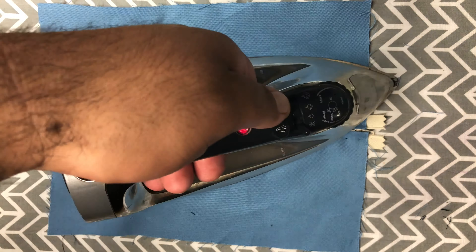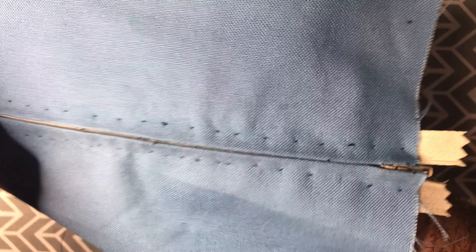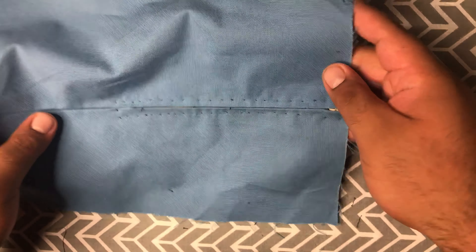As you can see, the only things visible from the pick stitch are little dots here and there, which if you use matching thread will be basically invisible.